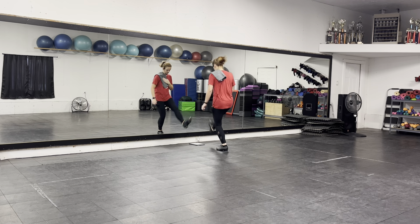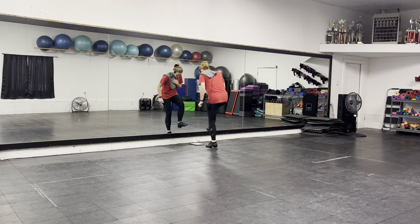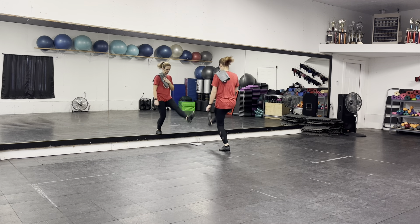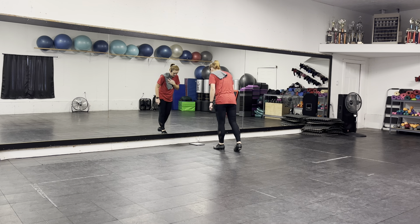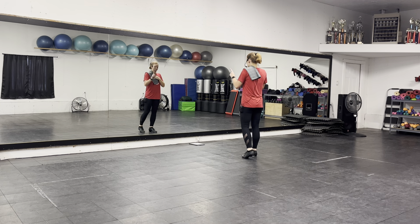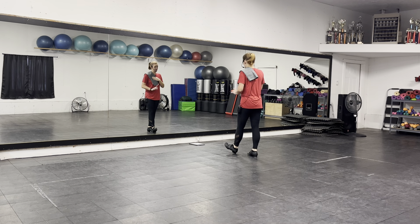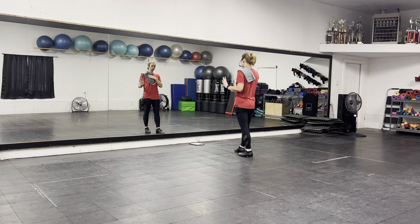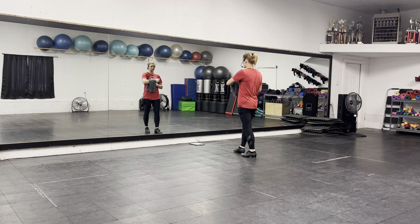Double toe, toe, toe, toe. Air stop. I'm going to figure out what I'm going to do. Double toe, toe, toe. Double toe. This is air step. Don't knock it.